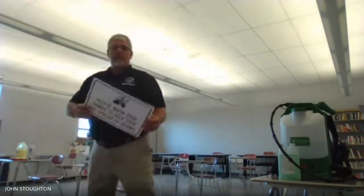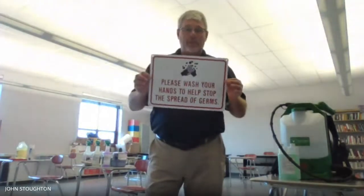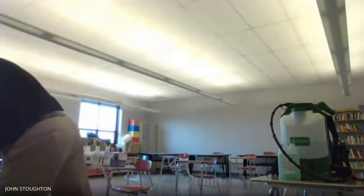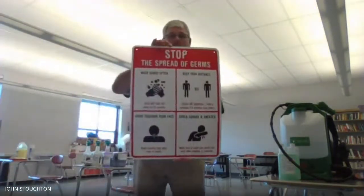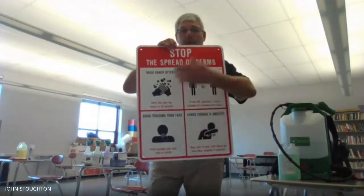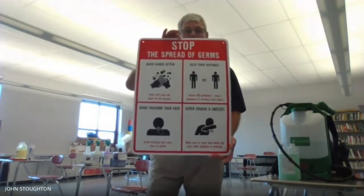You will see a sign at every restroom or any place where there's a hand sink, reminding you — just a general reminder — to wash your hands to help stop the spread of germs. You will also see a sign at every entrance as kind of an overview of all the things to stop the spread of germs and help contain the coronavirus.